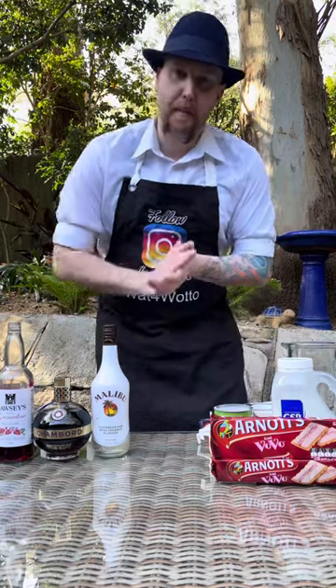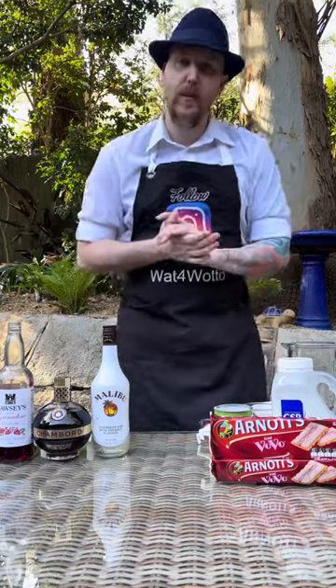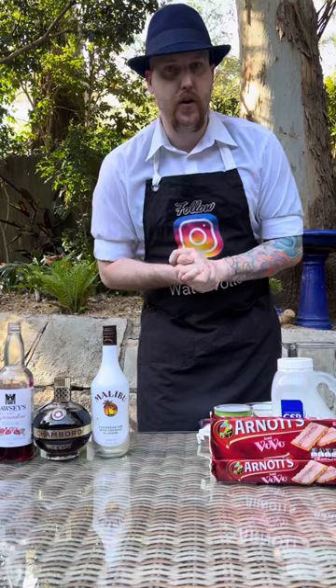Okay there party people, welcome back! It's time for another cocktail and this one is called the Iced Vovo cocktail.